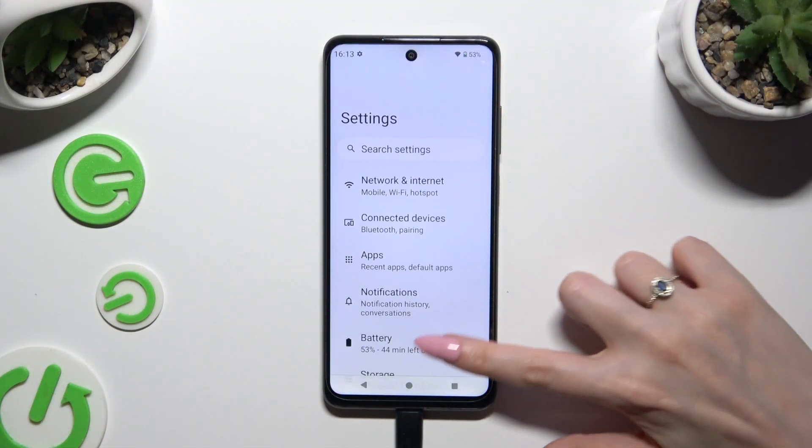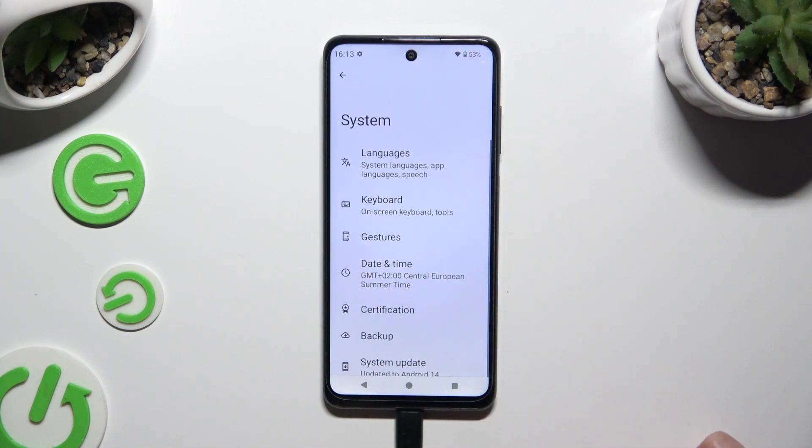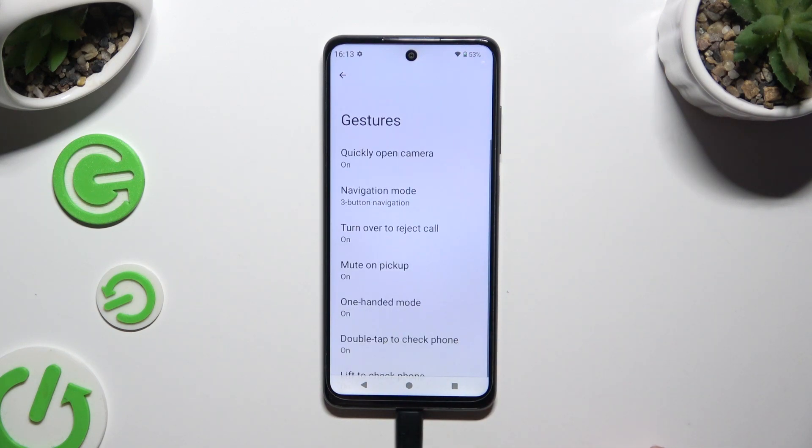Begin by opening Settings and scrolling all the way down to access System. Then you need to click on Gestures and tap on One-Handed Mode.